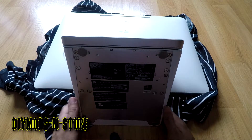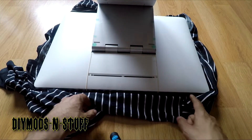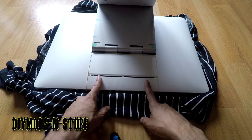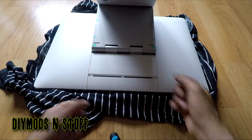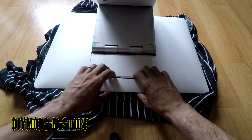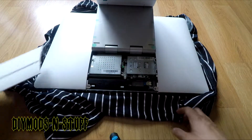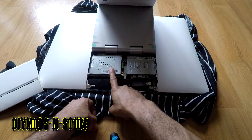The first thing you do is take the base and push it back. Once you have access to this cover, you take these tabs and snap them in like so. Once you do that, it should pop forward, and that will expose this compartment — this is where the memory goes and where the hard drive goes.